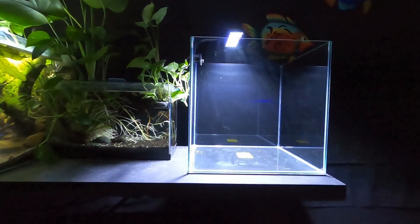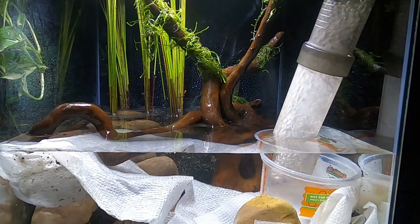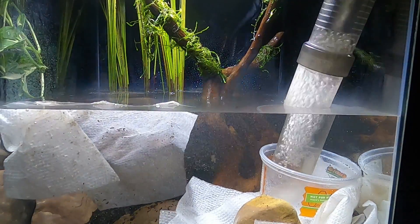This will be an aquascaping video, and I will show the full aquascape, including the first tank mates that are going to be going in here.